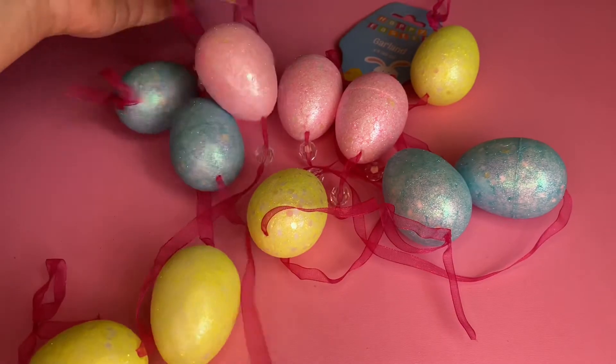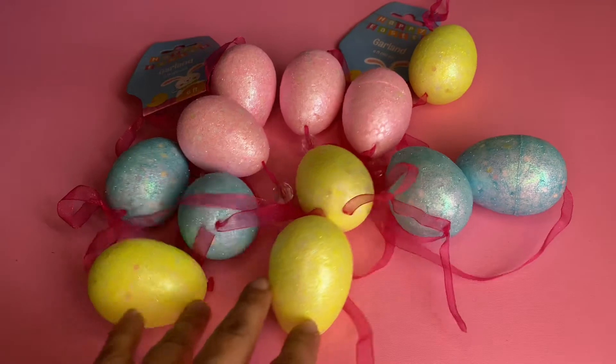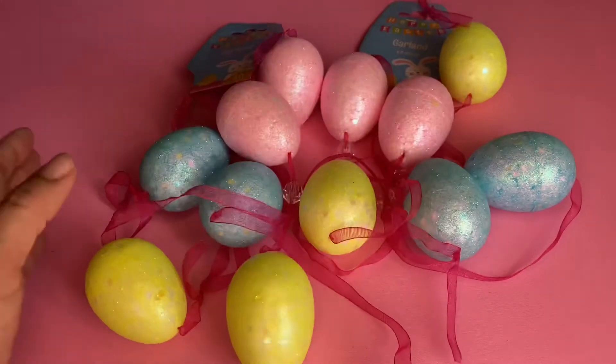They have some other ones too. I looked at another one but I like the colors on this one — the other had chunky glitter and it just didn't look right, so I got these two.